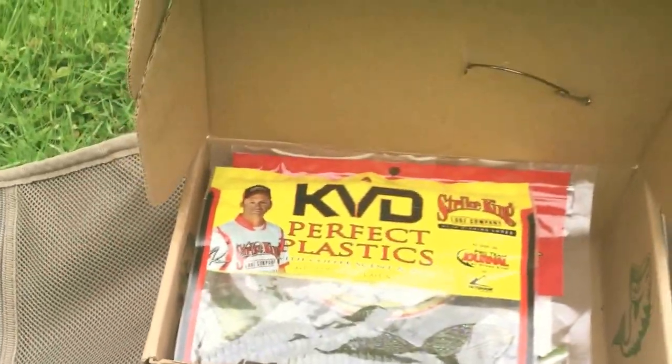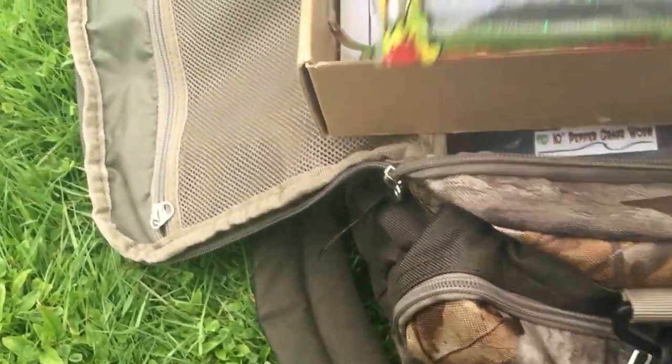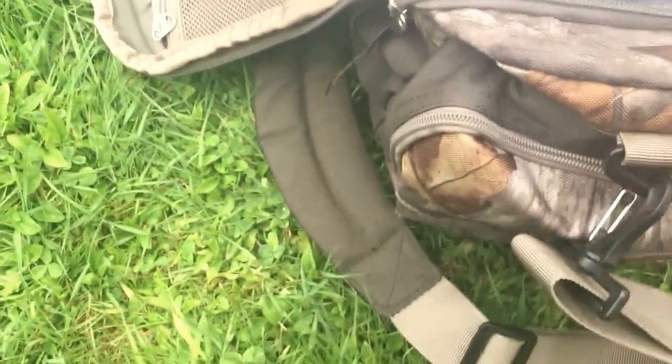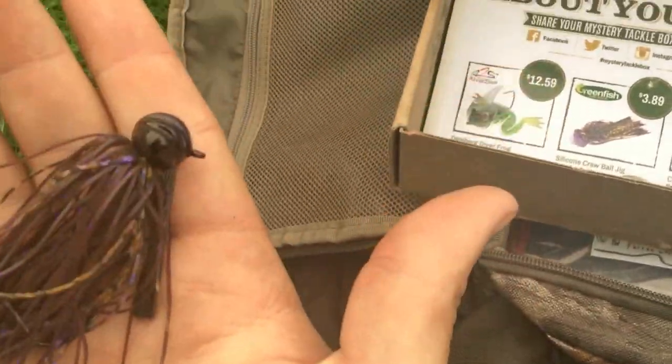YouTube, what's up? It's Tom Matoski Fishing here. I'm going to do my MTB Slam — I'm going to attempt it. I already have all the baits out. I got these, they kind of look like structure bugs by KVD, Hula Shads by VNM, Cutter Worms by Rage Tail, a Dahlberg Diving Frog, a Greenfish Tackle Jig, and VNM Long Wire Hooks.